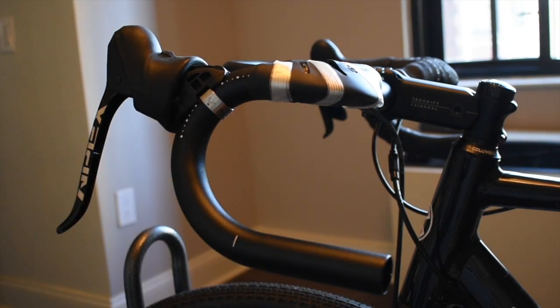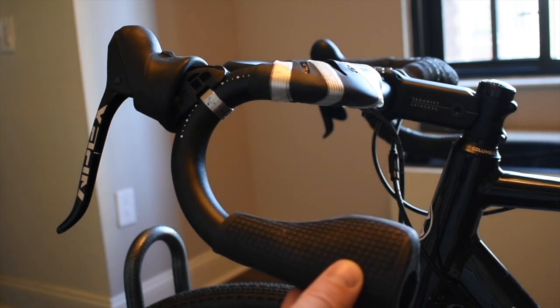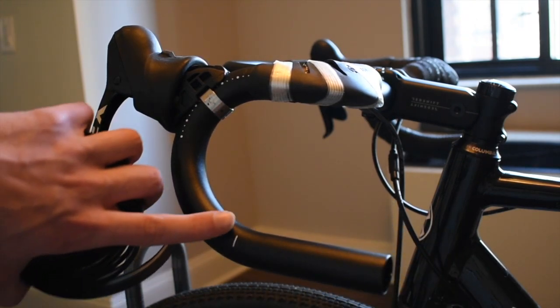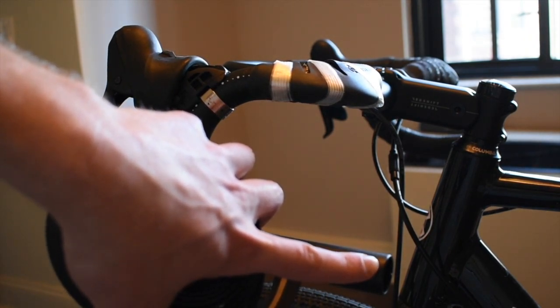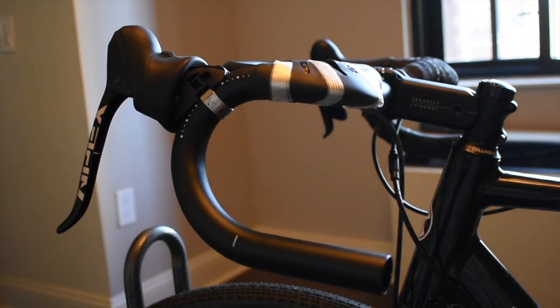If you are installing the cruise control drop grips, you will start wrapping your bar at the small laser etched line. If not, you will start wrapping your tape at the bottom of the handlebar.